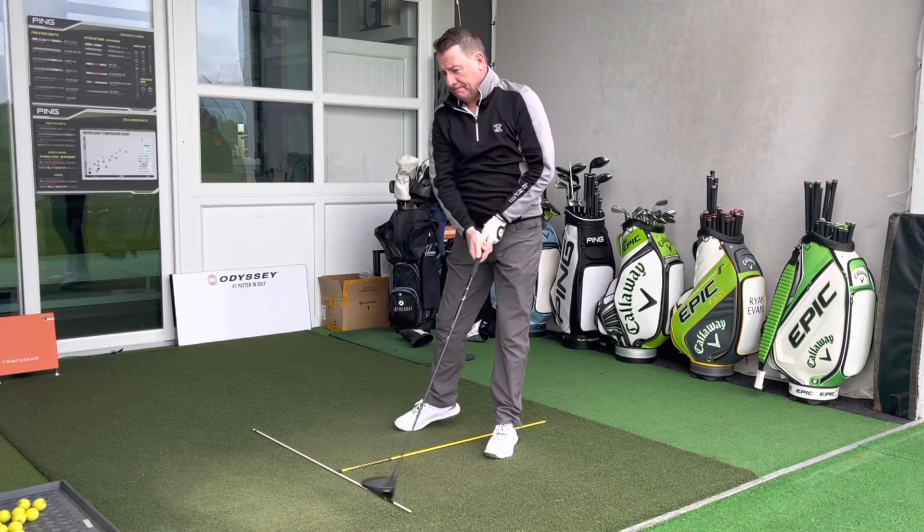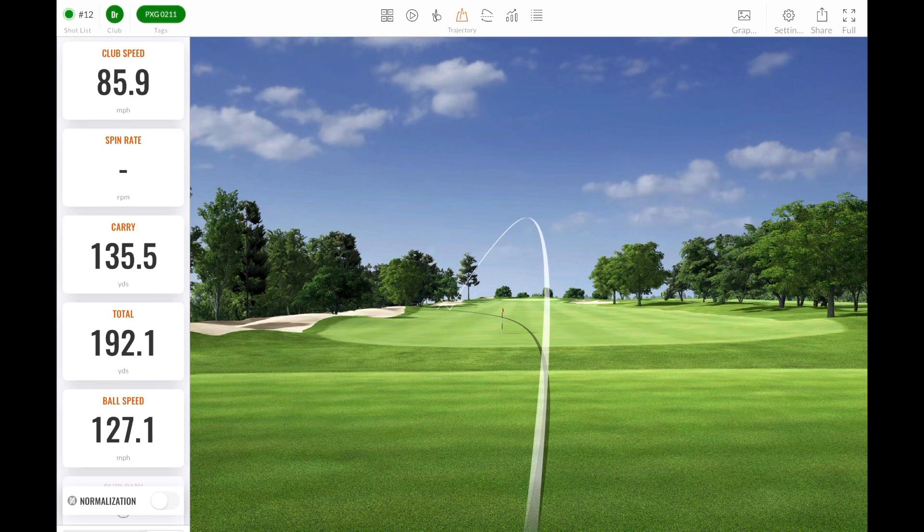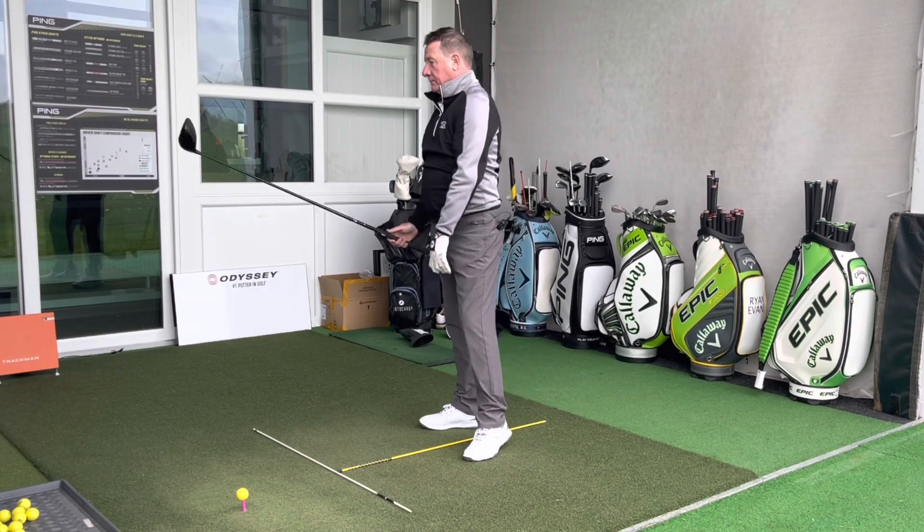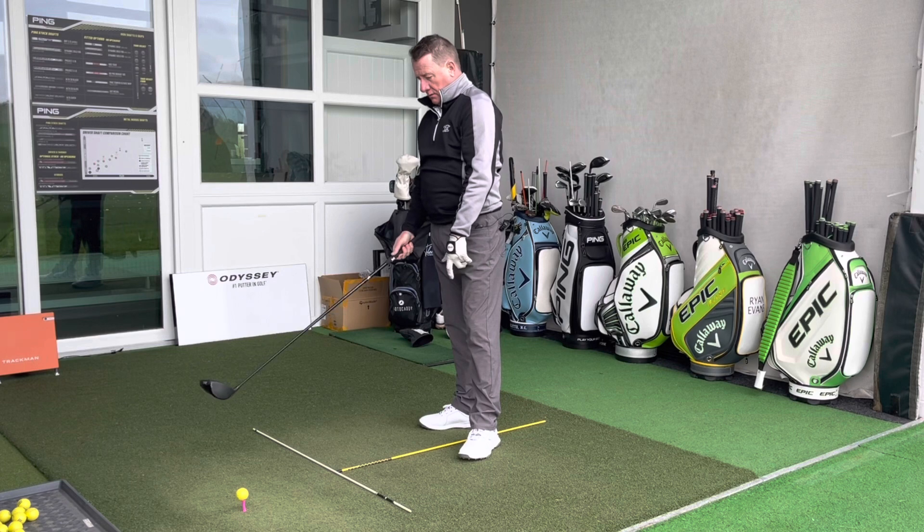That one is a bit hooky. Speed is a little down and it went a bit left — probably the lowest carrying drive we've seen with the drivers tested recently. On an off-centered hit, it's down to 135 yards carry, running out to 192 total — not ideal.